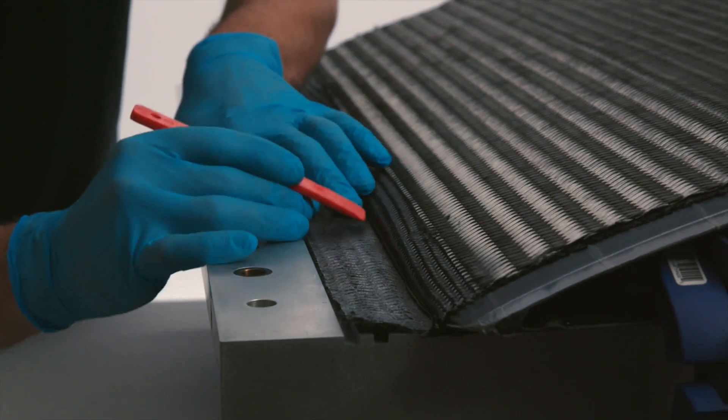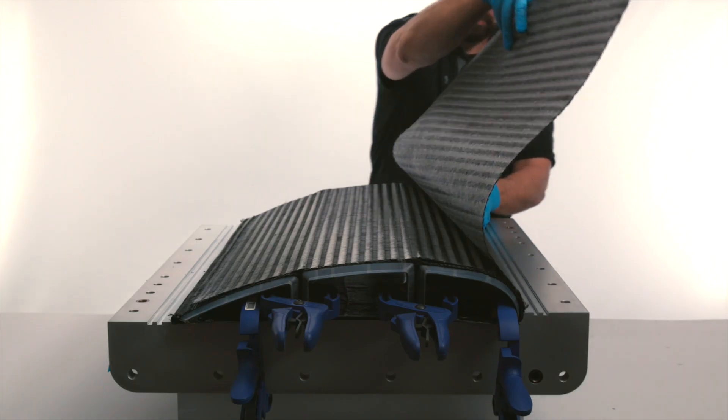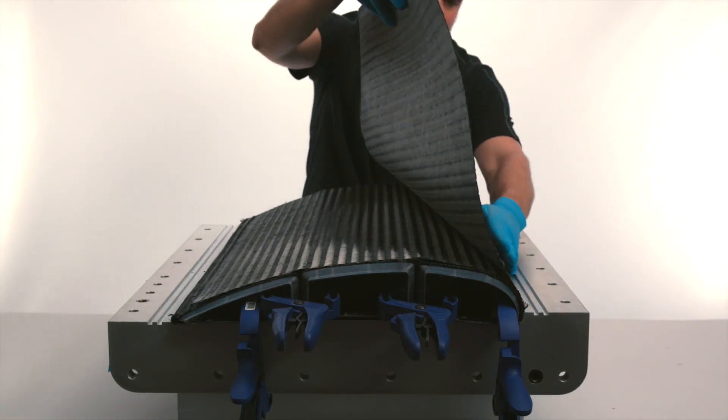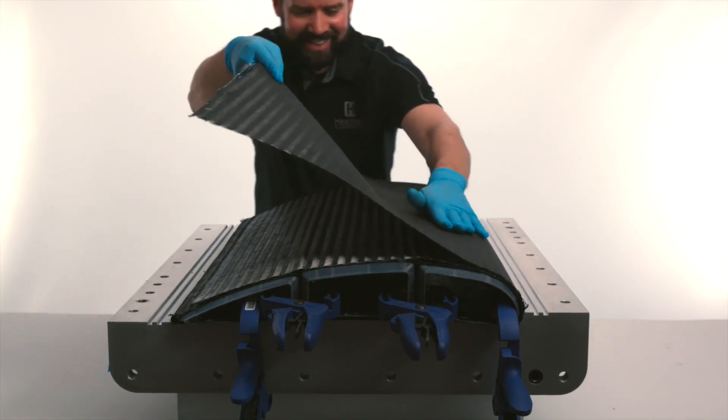This is followed by placing custom noodles into the trailing edge and then pulling the second layer of the upper skin over the first layer and securing it in place.